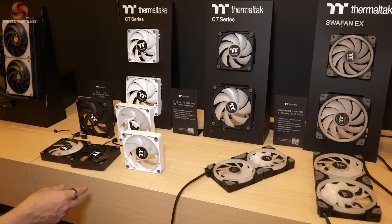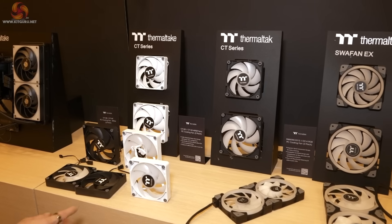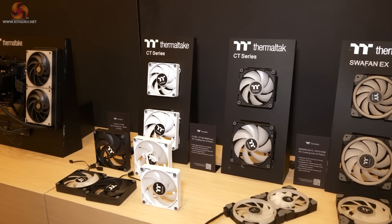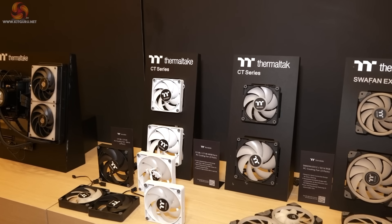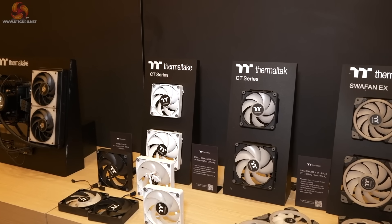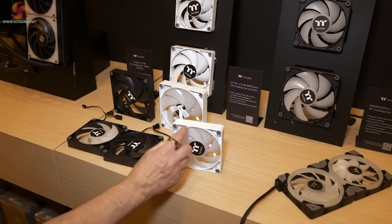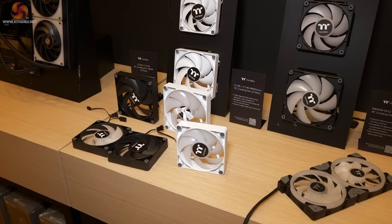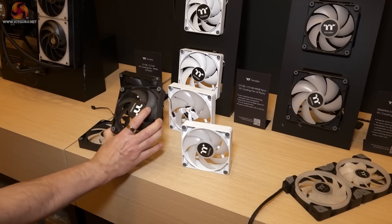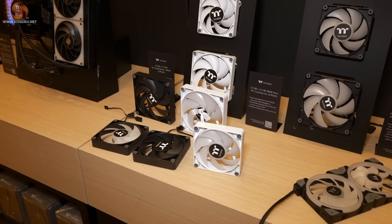CT120 and CT140, available in white and black, with RGB and non-RGB versions. These are the fans that will be appearing in those CTE cases we saw at the start of this tour. They are basically updated OEM fans we'll see in a great many Thermaltake cases. They're full frame, which should help maintain air pressure rather than having air come back through cutouts. They use a hybrid fan blade design — a combination of airflow and pressure — making them basically multifunction.